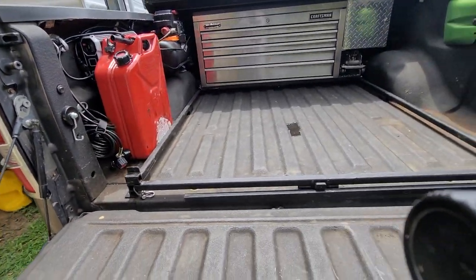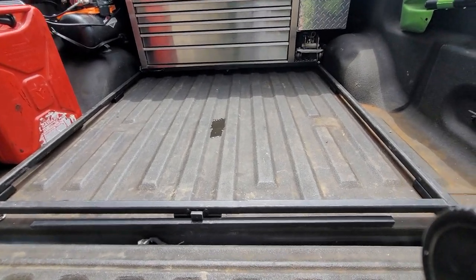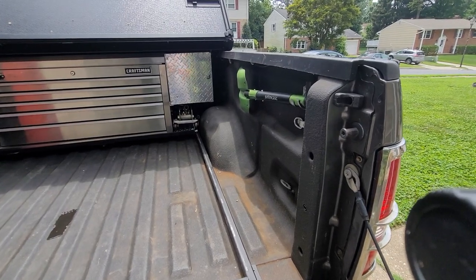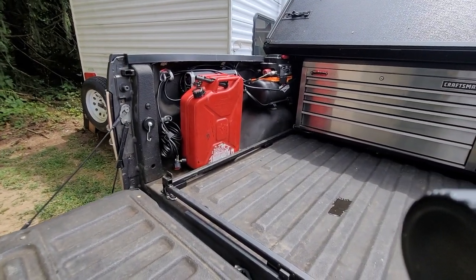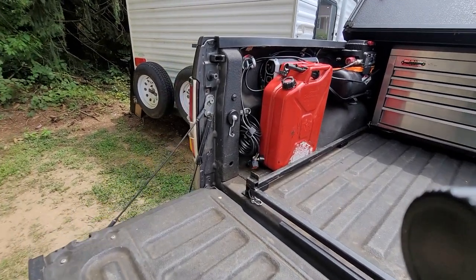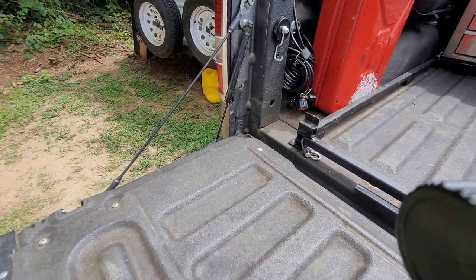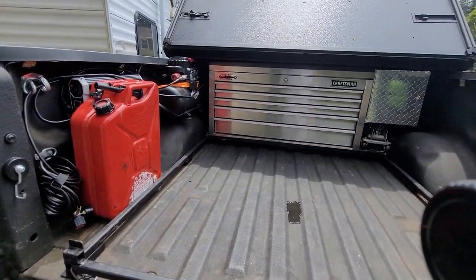And I still have the entire bed of the truck — other than what the toolbox takes up — as storage. Even with the shovel on the side, air compressor, a cheap little three-gallon air compressor, gas can, electricity, and my air tank regulator — all fits under the tonneau cover.